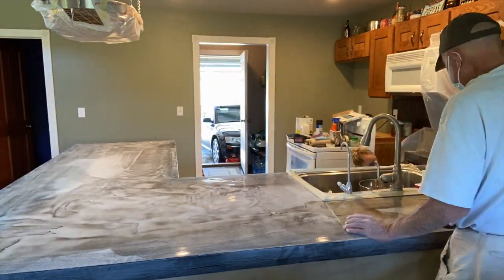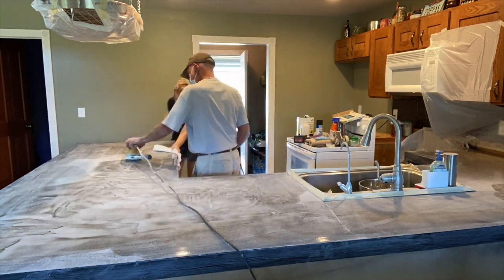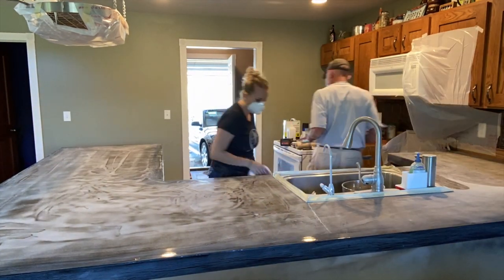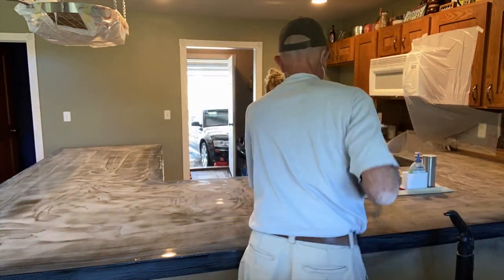We sanded it and I washed it all with alcohol. We took a vacuum and then wiped it with a microfiber cloth and alcohol and wiped up the entire thing.